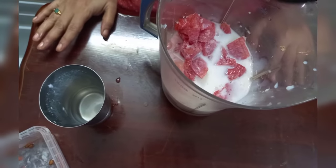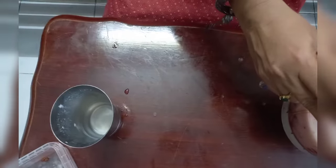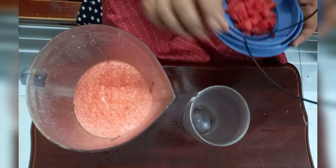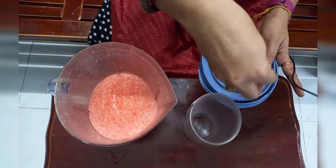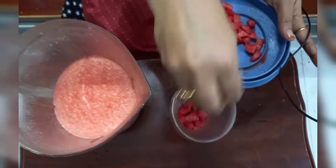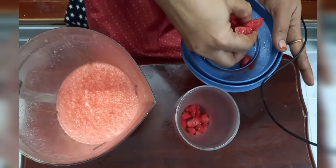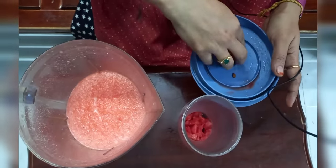Now we will do our blending. We will cut the cubes and cut the cubes in the tumbler.